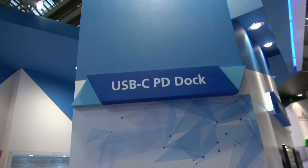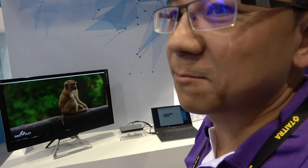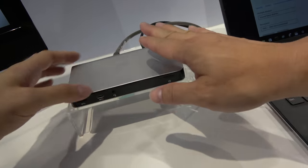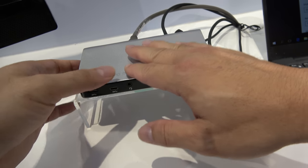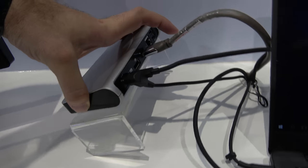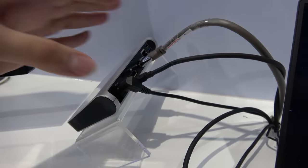We're here with Goodway, and who are you? I'm the salesman of Goodway. We're showing a USB-C PD dock. PD stands for power delivery, which means the dock can supply power to the notebook, so your notebook doesn't need an extra power adapter. Can you show the different connectors right here?